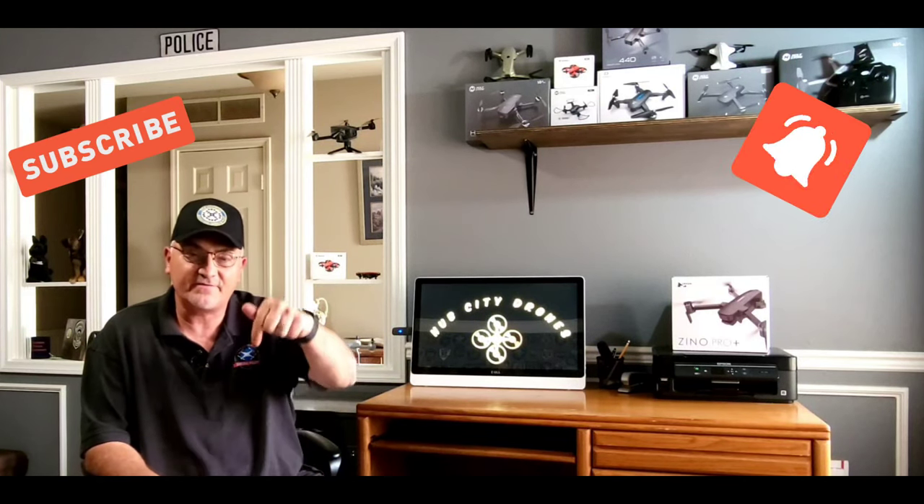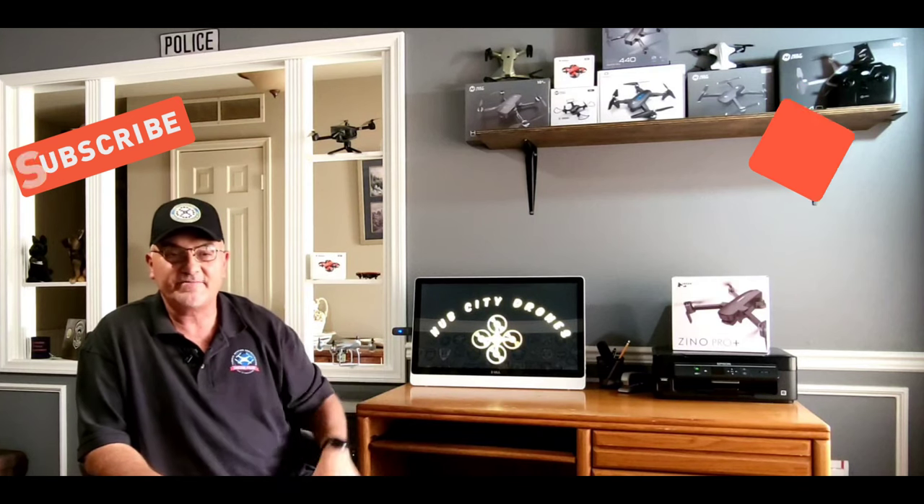Hey guys, Paul here. Welcome back to Hub City Drones. Thanks for stopping by and checking out the video, I really do appreciate it. If you're new to my channel, remember to hit that subscribe and notification button so you don't miss any of my upcoming videos.